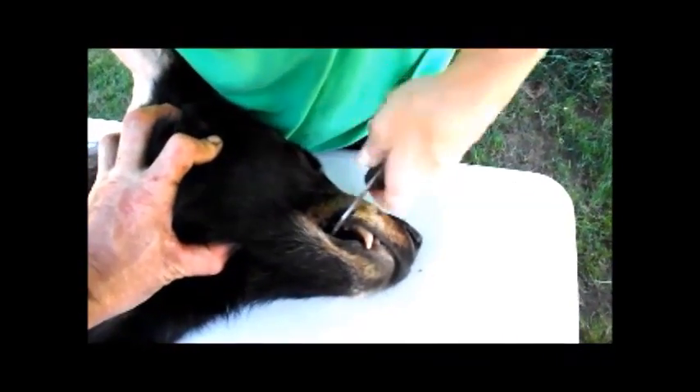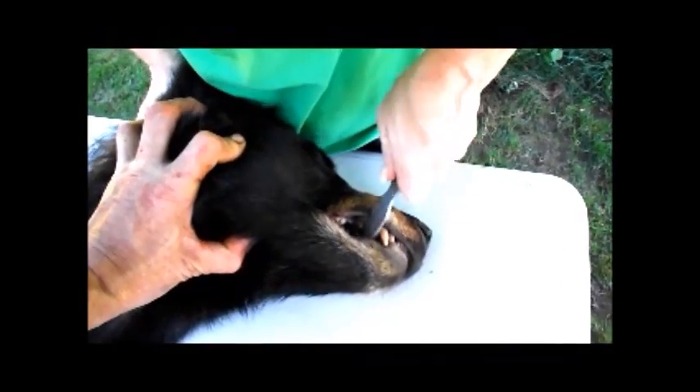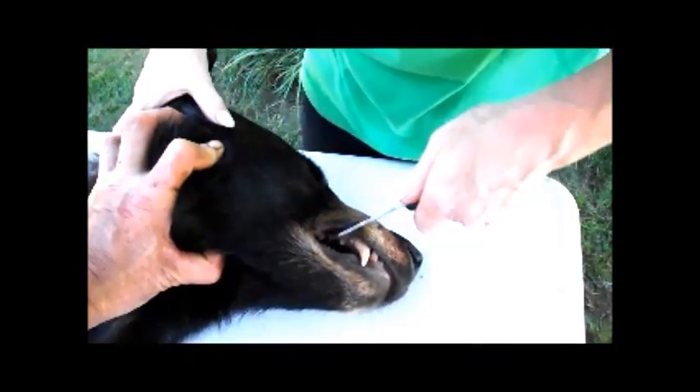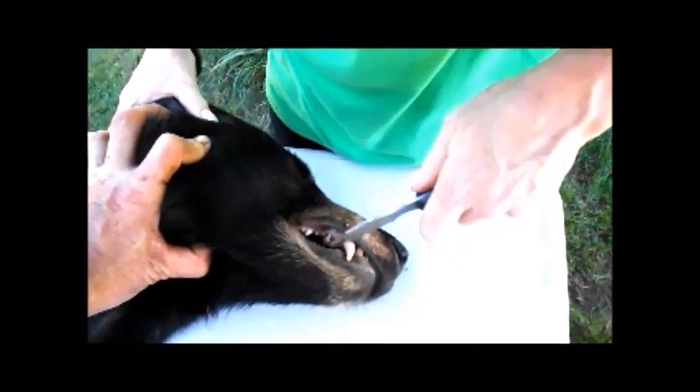Again, we want to keep all the root. You can also use needle nose pliers for this. This will not affect any taxidermy work that you're going to have done, and it also does not affect the skull itself if you're going to have it as a trophy.